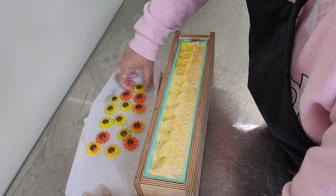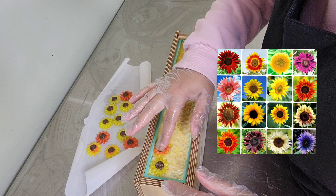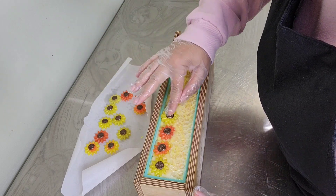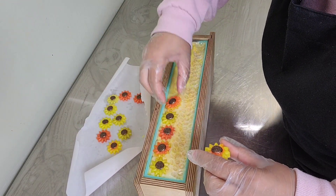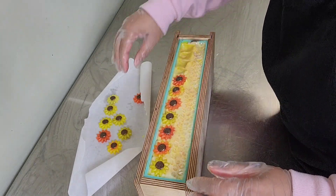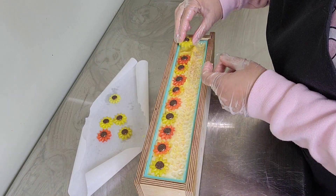I saw this picture of sunflowers that I thought was so pretty and that's what inspired the sunflowers on the top. I'm going to insert the picture now. I basically just chose the yellow and orange ones to use, but all of them are so beautiful. I'm going to continue to put these embeds in, spray it with some alcohol, and then we'll get ready for the cut.